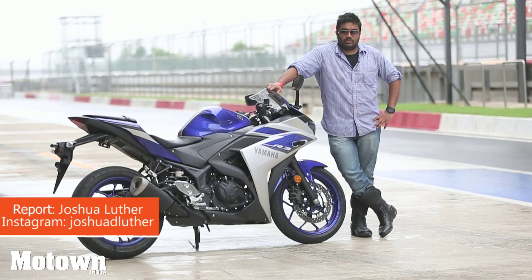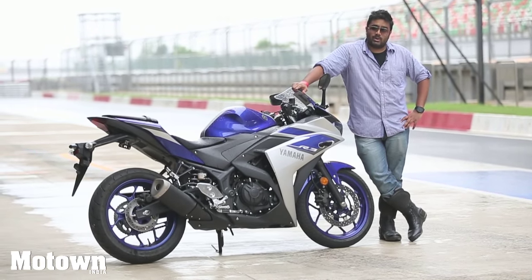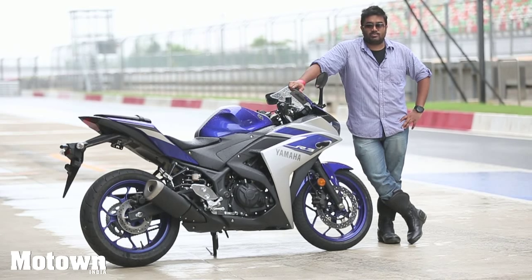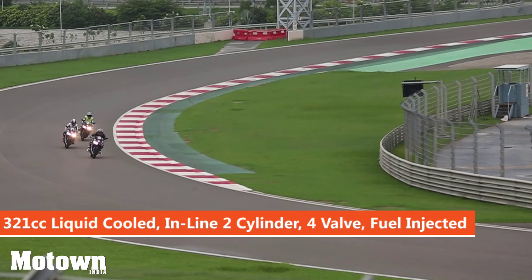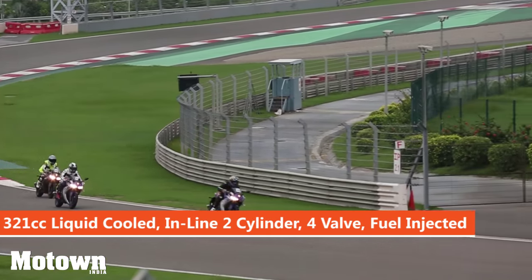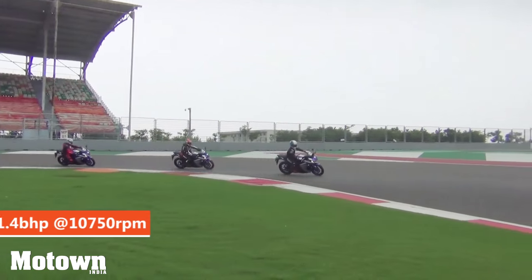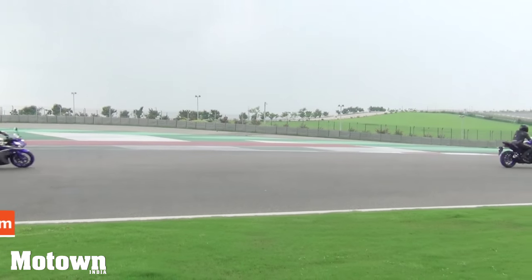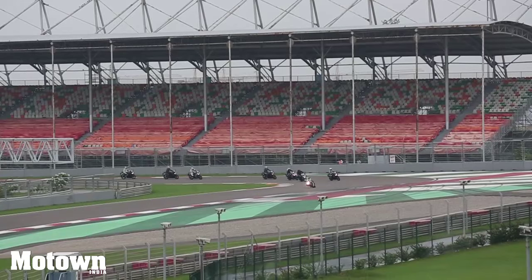Yamaha makes its debut in the 300cc two-wheeler segment with the R3, which has a 321cc liquid-cooled inline two-cylinder dual-overhead camshaft four-valve fuel-injected engine. It produces 41.4bhp at 10,750rpm and a maximum torque of 29.6Nm at 9,000rpm.